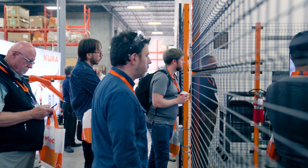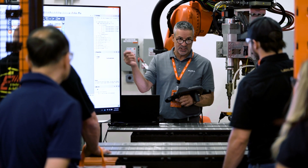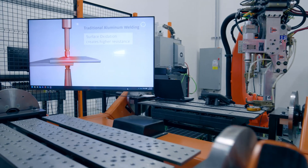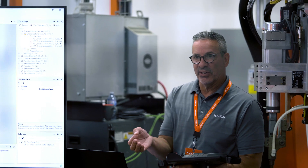What we're demonstrating today is ServoGun BASIC. It's a positional calibrated force that isn't affected by outside factors such as gun position, gun wear, gun age, friction, or temperature. It's generally used for spot welding of mild steel parts, generally in the automotive industry.